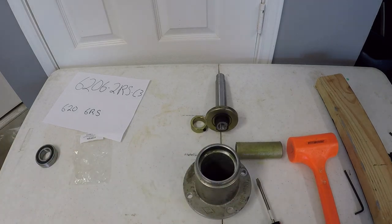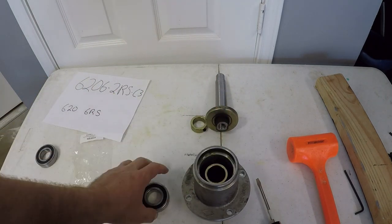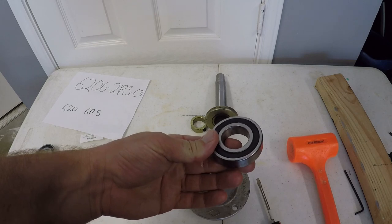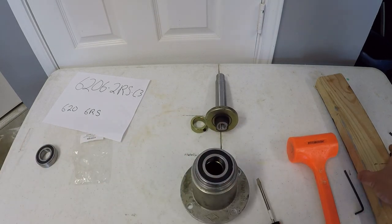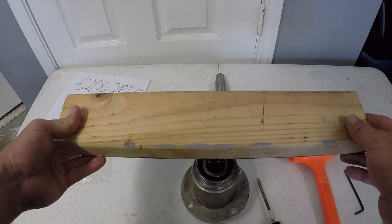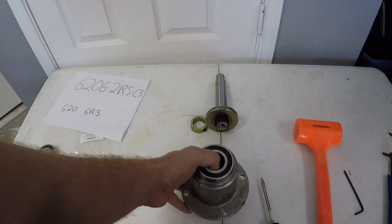When it comes time to put the bearing back in, all you're going to do is take this spacer and put it in there — it's loose, but the bolt's going to hold it in there. Now just take your bearing and place it on top. Then take something like a 2x4 — it takes a little bit of beating but cushions the impact and applies even force. I can't hammer this in on this table, so we're going to put this on the floor and hammer it in off camera.